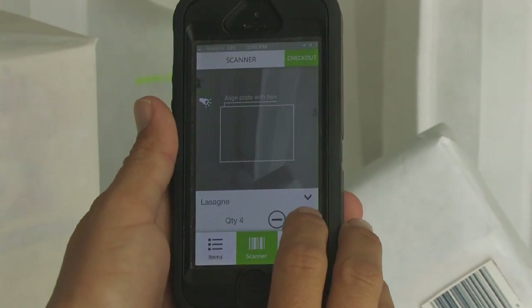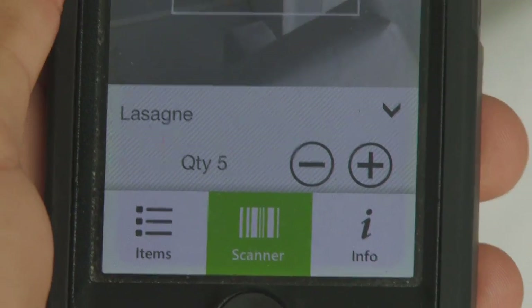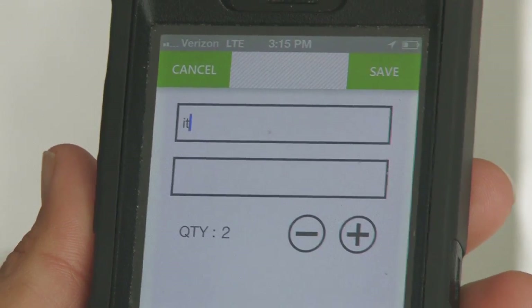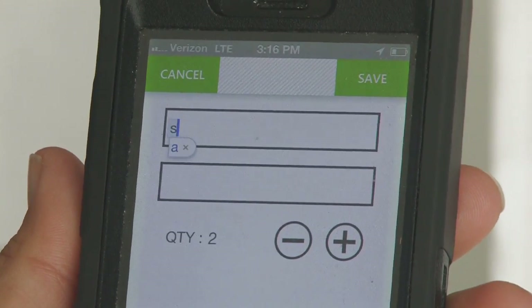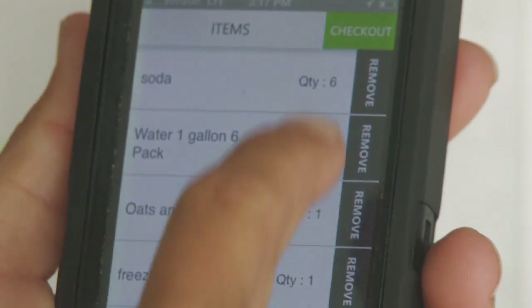Change quantity by scanning or with the plus button. Item name or description may not match — that's okay, it will ring up correctly at the register. In the items list, you can rename items, change quantity, and delete items.